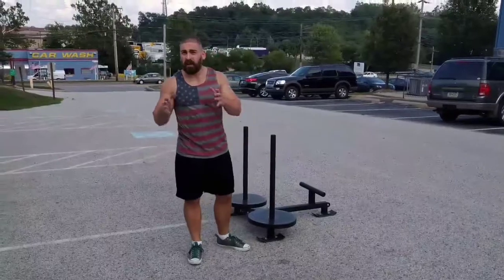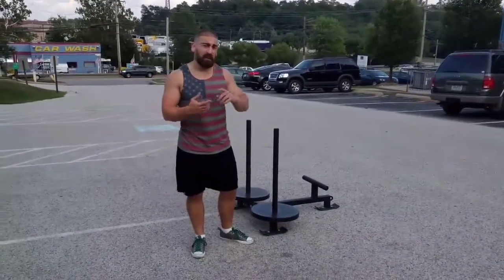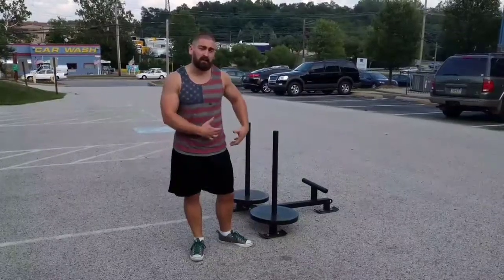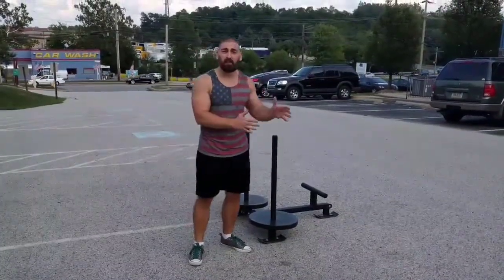Now there's definitely value in training both styles of sled pushes — the choppy steps for power and conditioning, and the long glute dominant strides for sprint specific strength work.